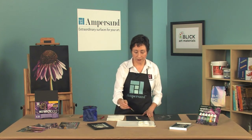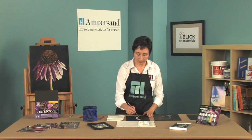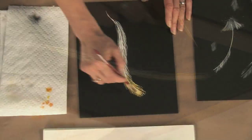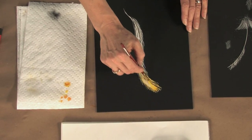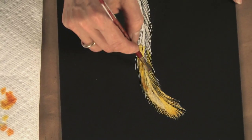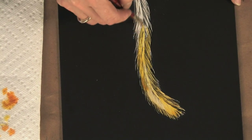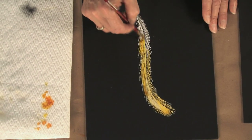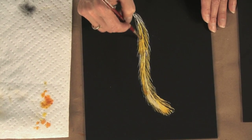We're going to add a little color to this feather we've drawn. Remember when you're adding color, you want to dab out the wet color off of your brush so you can work with a dry brush technique. Now I'm going to finish this, and then we're going to come back after we've colored it in and recut to create highlights.